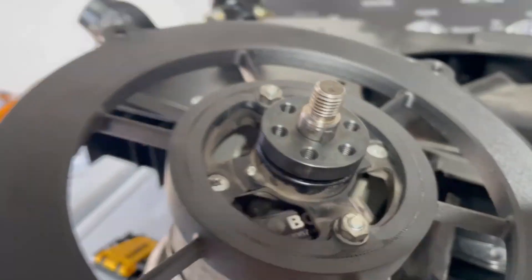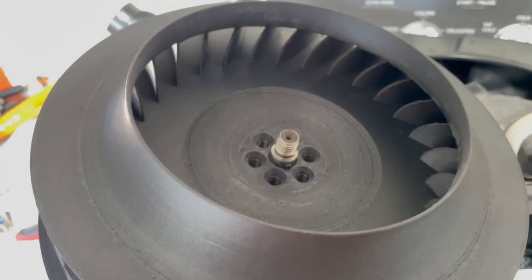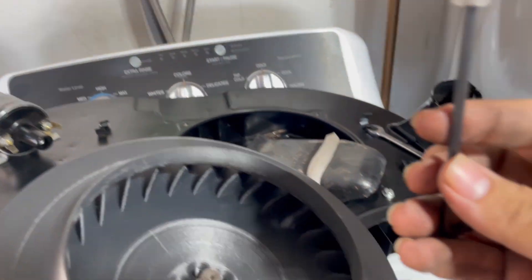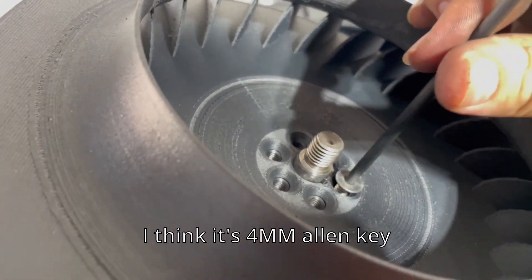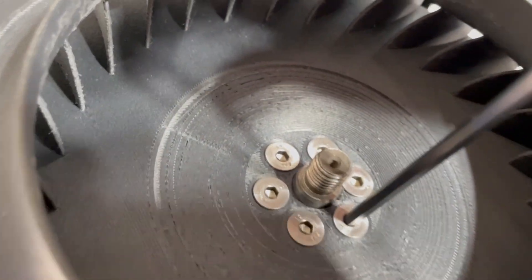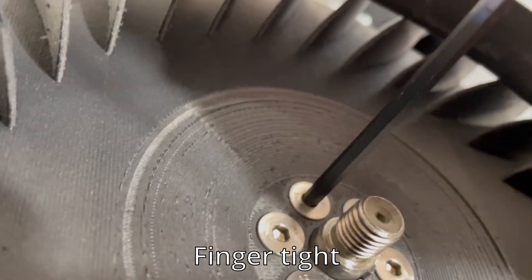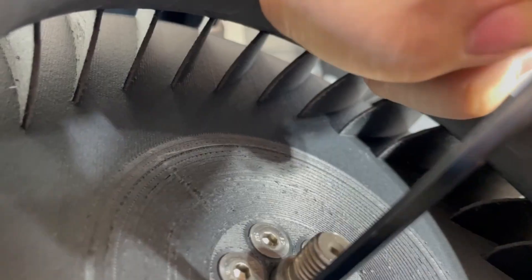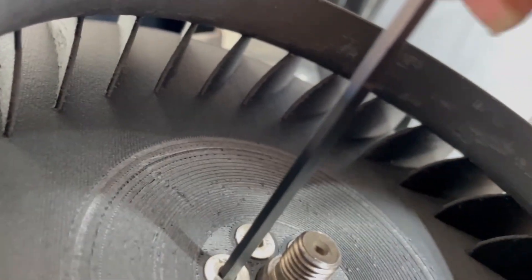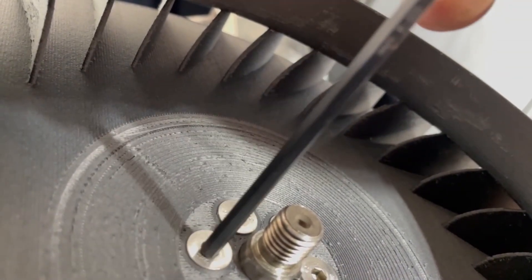Next, grab your fan, basically line up the hole with the little key — and voila. Get your screws and just screw them in. Once you've run them in, basically snug them up — not super tight, just finger tight.